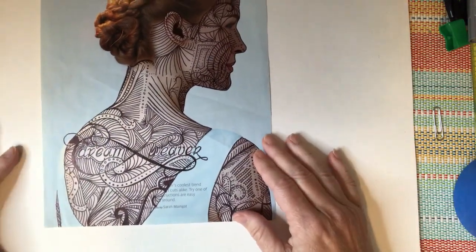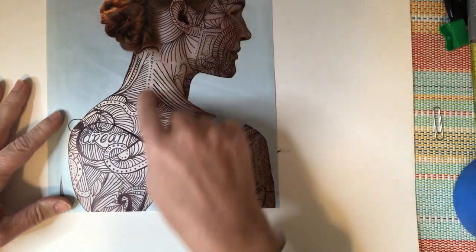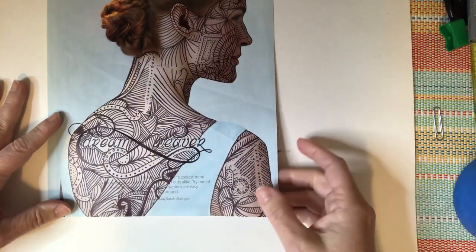Here's another one — they've actually added some words. It says 'dream weaver,' and they've done it mainly on the face and the skin of the model. I just love that; I think it's really beautiful.